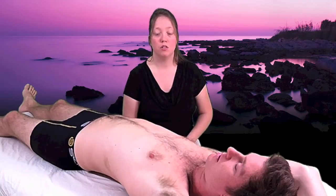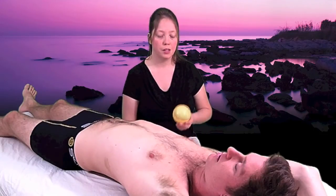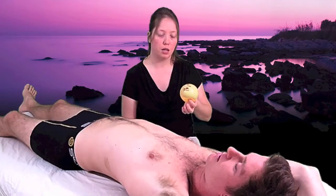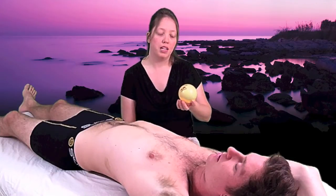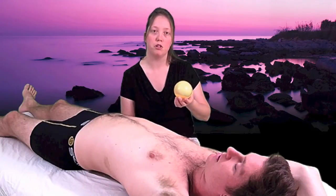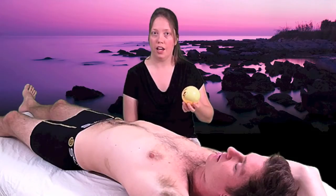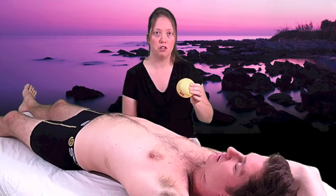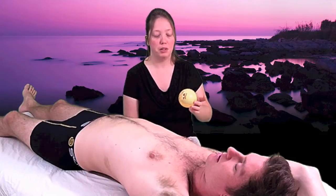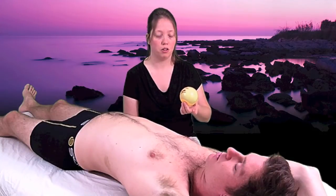The best tool to use for this process is a flexible inflatable ball about four inches in diameter. Because of the size and because they are inflatable, you can adjust the pressure to suit your needs. When you're first starting out, always start on a soft surface like your bed and start with the ball partially inflated. Over time, your body will become soft and released enough that you can add a bit of air to increase the pressure.